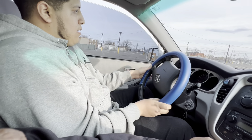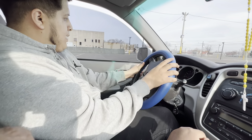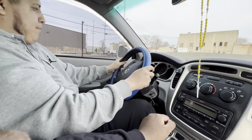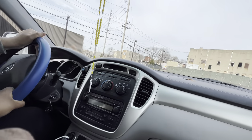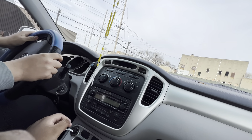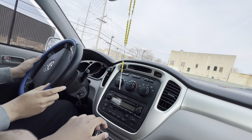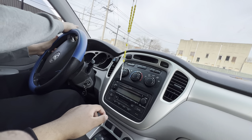Go ahead, yeah like that. Turn again, like that. Then turn over here, go straight, then turn it back. Stop here, hit your blinkers, and turn that way to park.